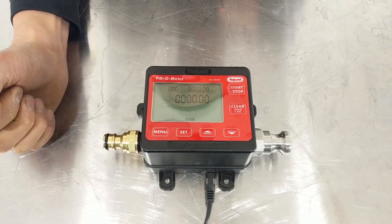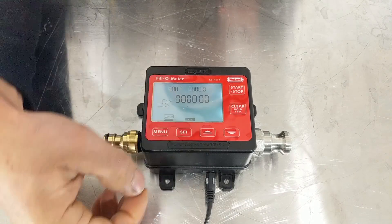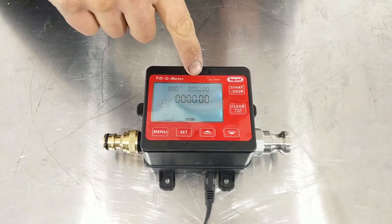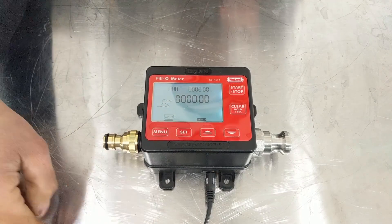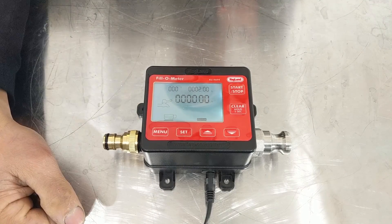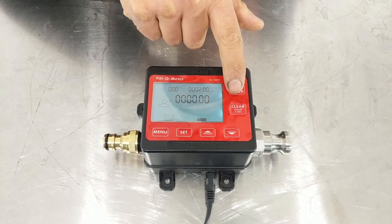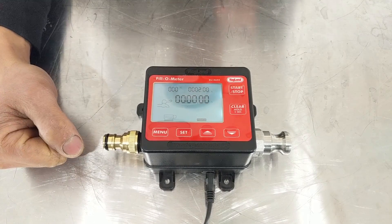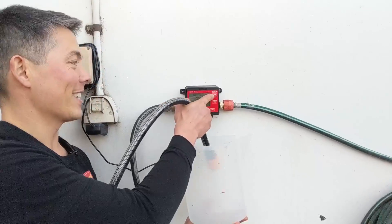To set the number of liters, it's really straightforward — just hit the set button and you'll see the numbers start flashing. Then move to the numbers you want to change. Let's say I want two liters — that's the amount of water I want to put into a keg before I pour in some sanitizer. So just throw away that measuring jug: put two liters, hit start, and the water will flow through and stop exactly when it hits that two-liter mark. Let's see how she does.